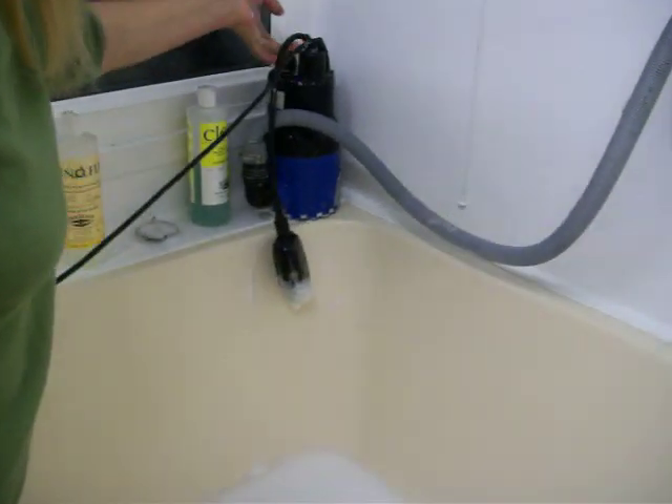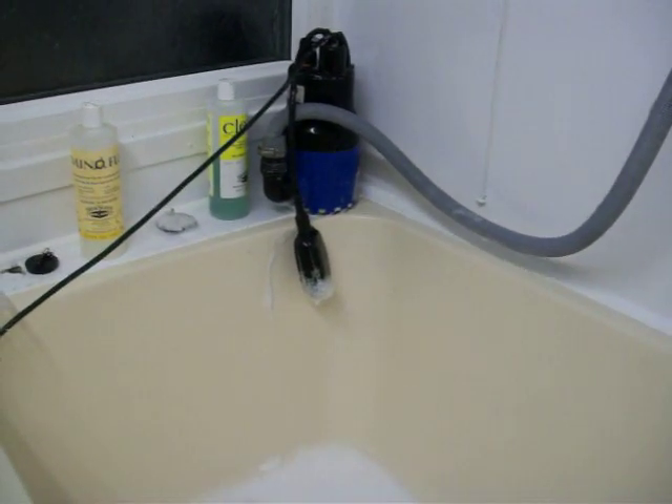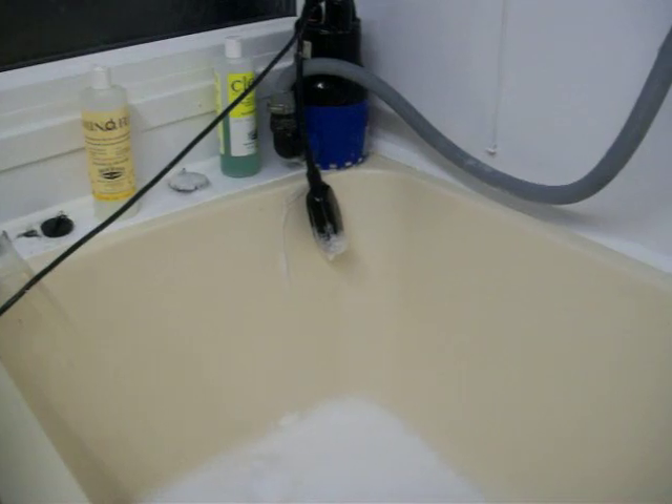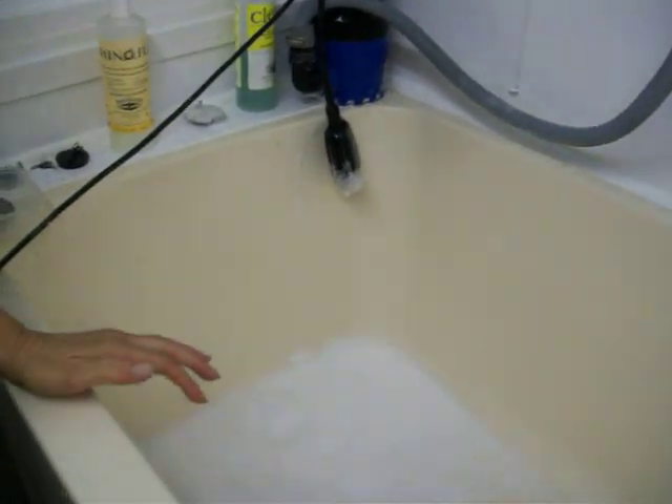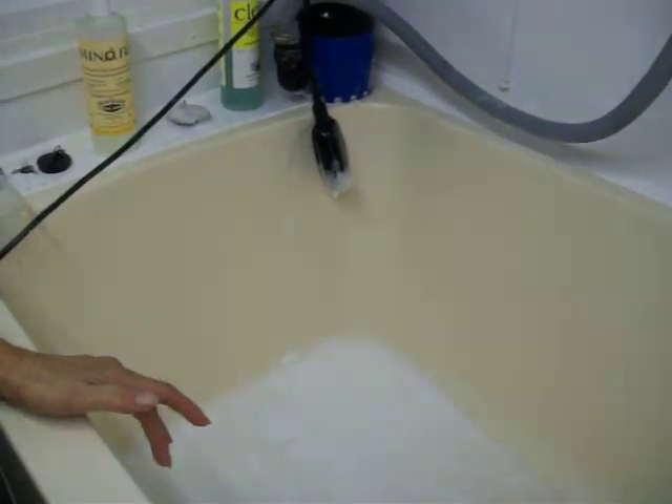Install it up there so that you drain into the bath. Always dry your hands before turning it off. And there we go — homemade bathing beauty. Hope that helps everyone.